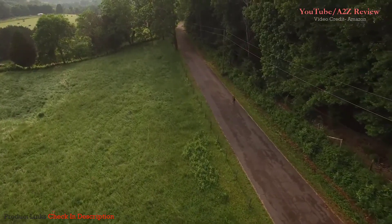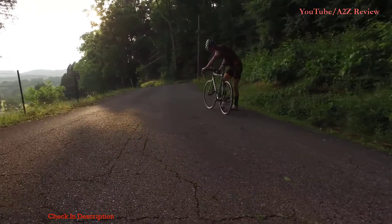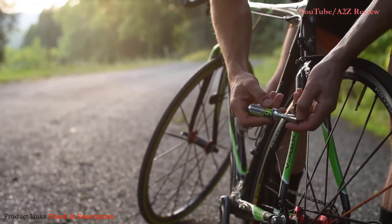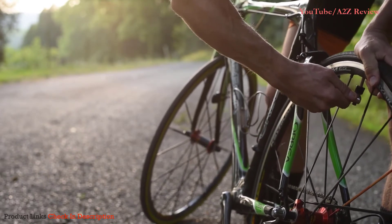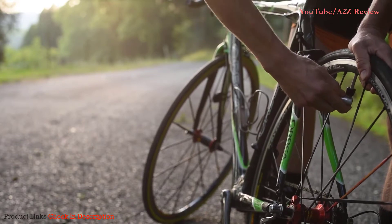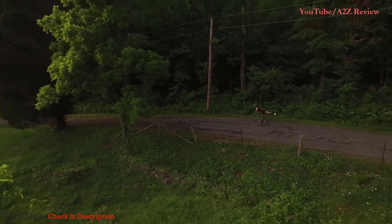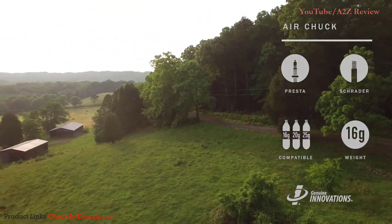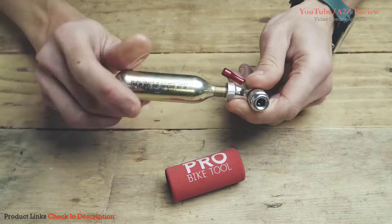This video is brought to you by S.T.A.L.A. So, let's go.